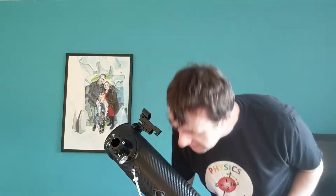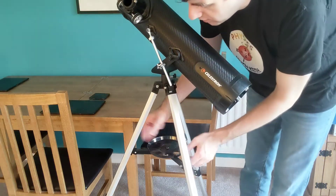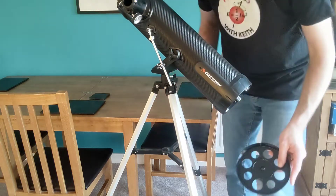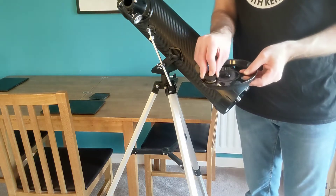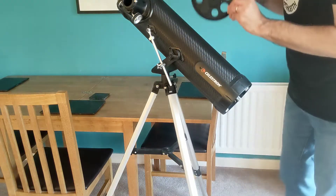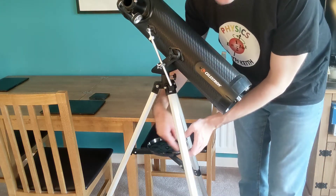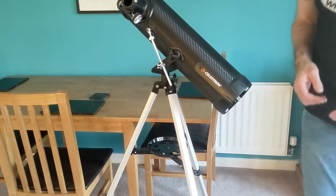The tripod for the telescope has this little table thing here with some round circles on it. If I unscrew this, you can see it's got these circular parts. The idea is that you could place lenses into this and it will hold them in place when you're doing your observations. So if you have many different lenses that you want to use, you can keep them all on that tripod and they should be easier to access.